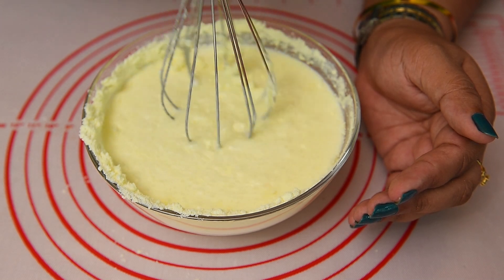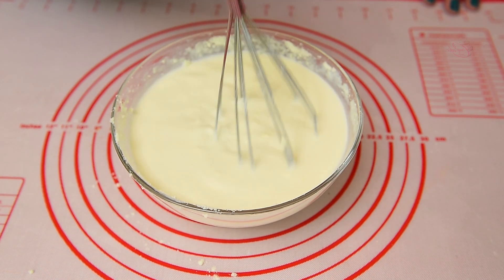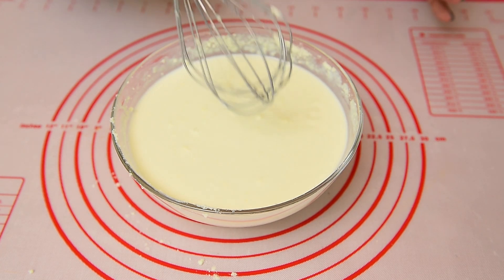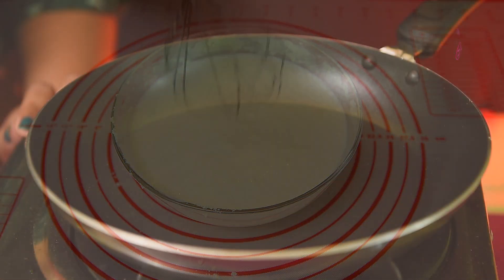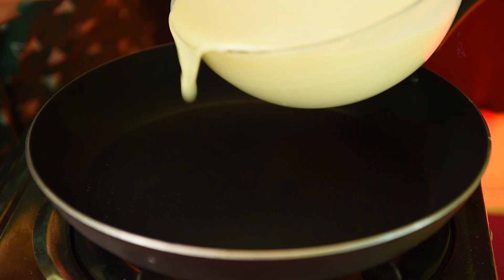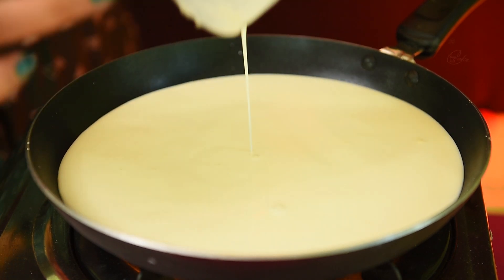Mix it with a normal water. Mix it a little bit. We'll make a pan. Once we go to the pot, we'll mix it in.